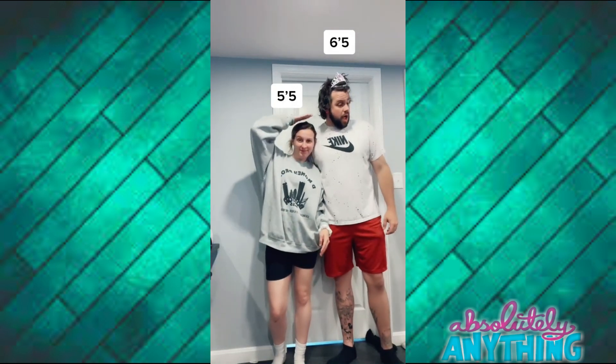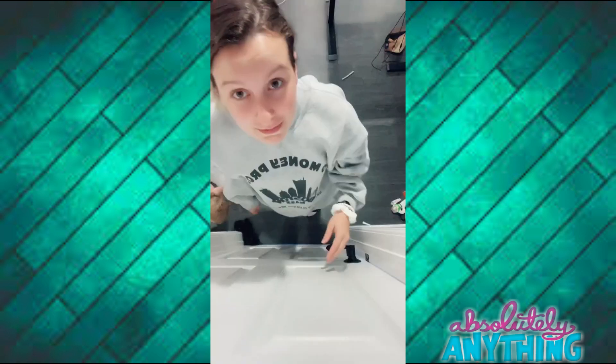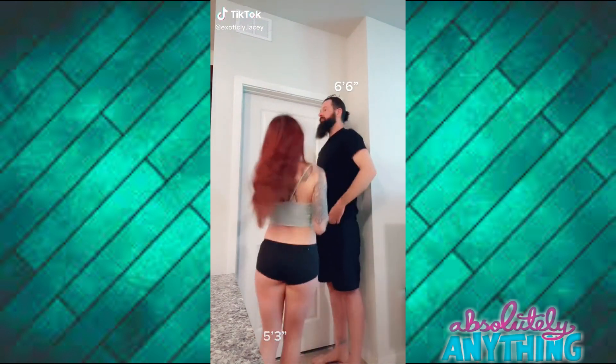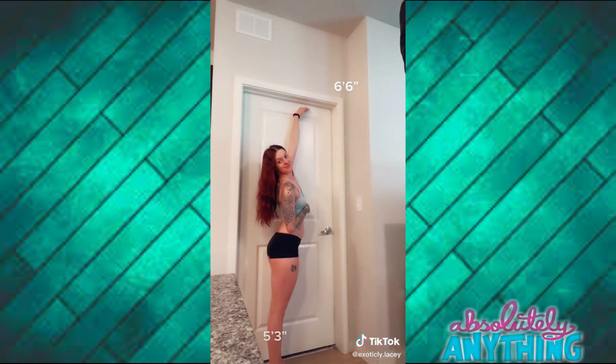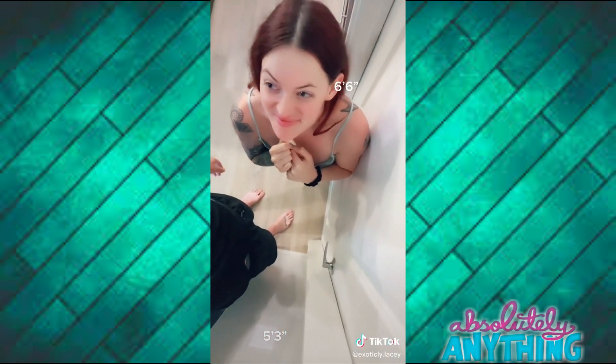Okay, so you're supposed to do this if you have a taller partner. Measure them against the level of the door and it's supposed to show you how you look to them.